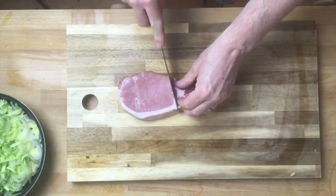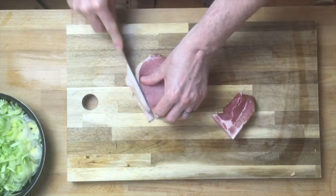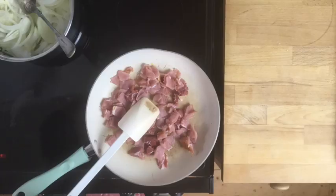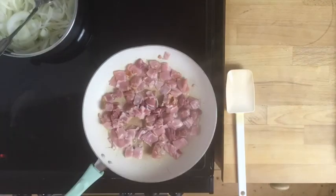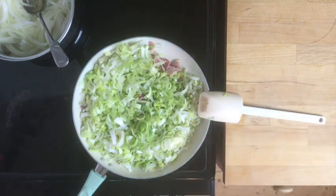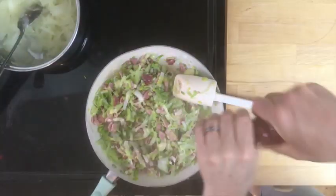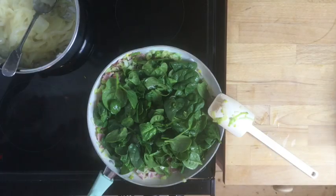We found some smoked bacon — a pack of smoked bacon. I just chop that up into pieces, take a bit of the fat off, and then we start frying that off in a pan. When it's cooked, we add the leeks and cook them right down. Make sure they're really soft and tender, and give it a good old season — but not too much salt because the bacon's quite salty.